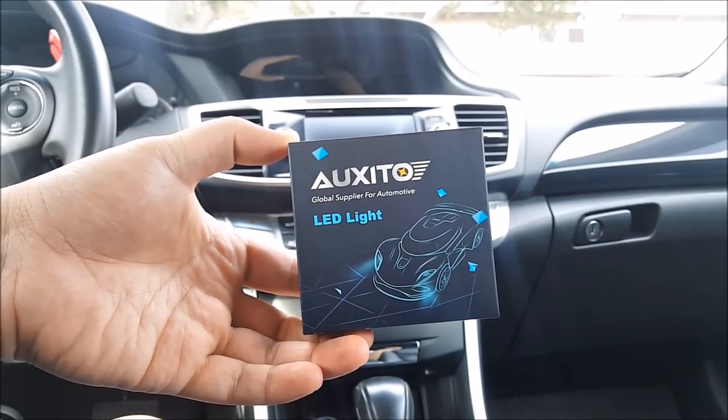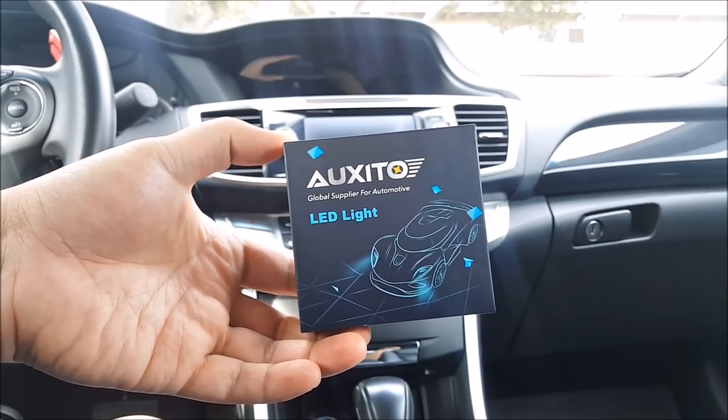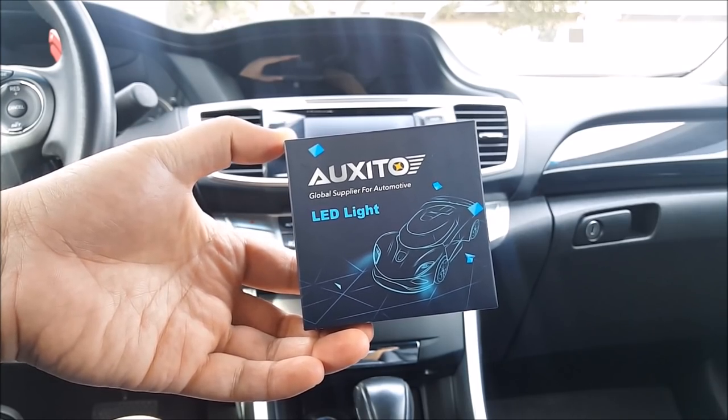Hey, welcome to another episode of DIY Car Mods. My name is Jeff and in this video I'll be doing a product review on the LED bulbs from OXXEDA.